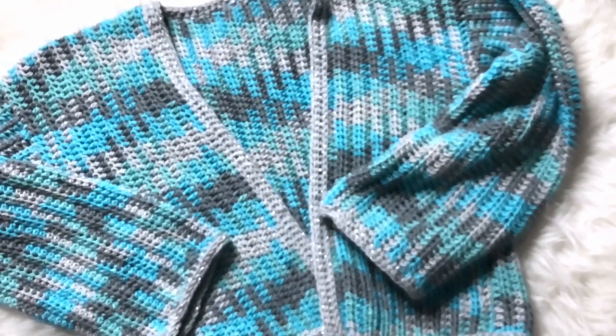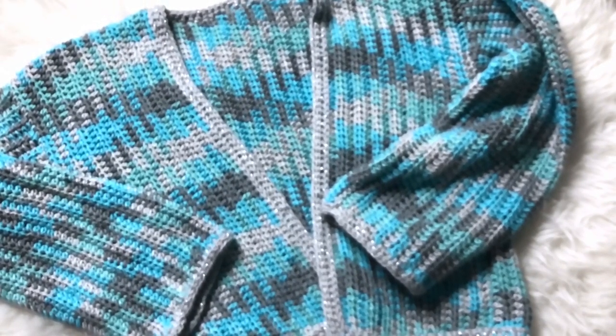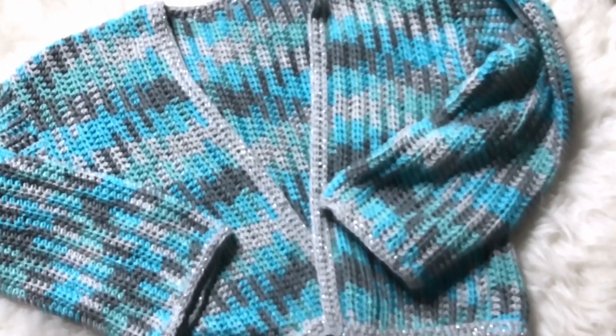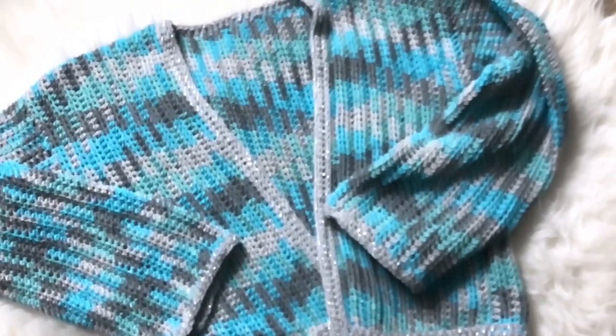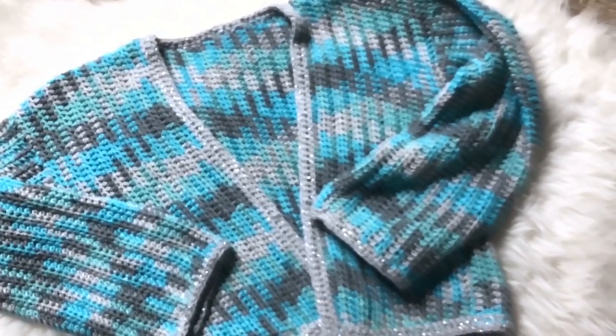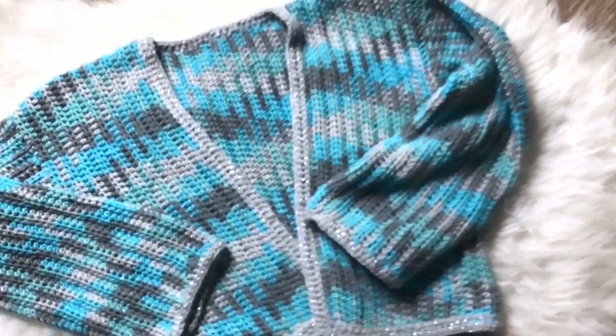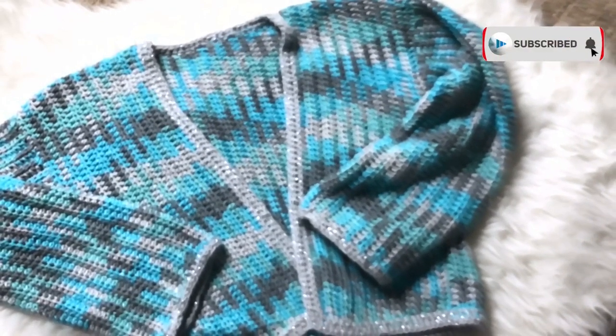And that's it my friends! I hope this tutorial was fun and also helpful, and if it was I'll be so grateful for a thumbs up. I've also made myself a cute cardigan using this pattern and I've placed the link in the description box below. If you'd like to see more video tutorials like this, don't forget to subscribe!